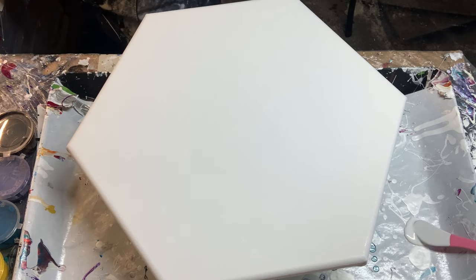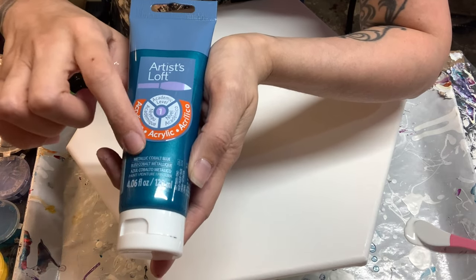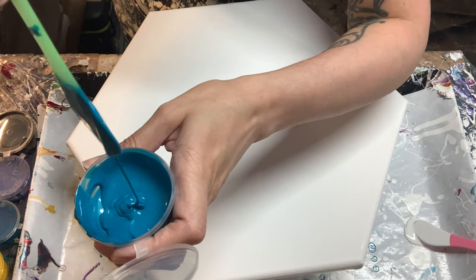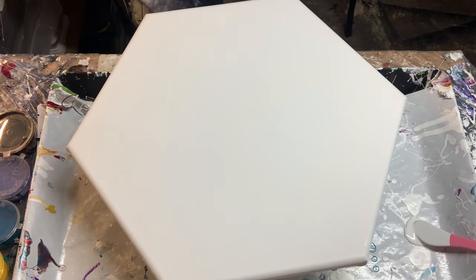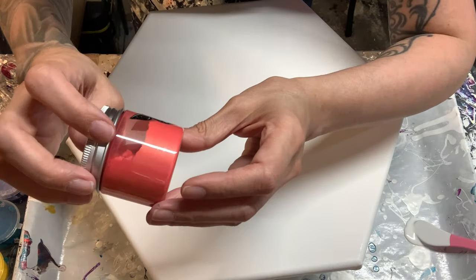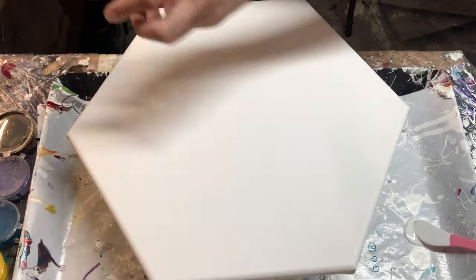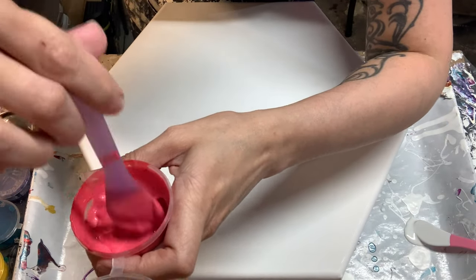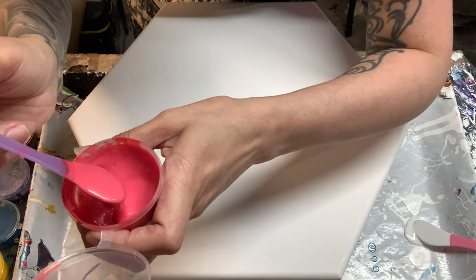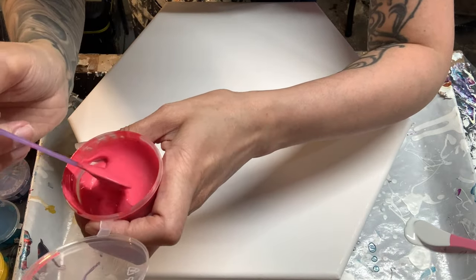The next one is going to be Artist Loft cobalt blue — cobalt metallic. I love this color, I've always loved this color. Here's that consistency really quick. And then I got another little piggy pigment — this is a watermelon. It's got pink in there, it's got like a peach in there. It's definitely pink, but it has a peach gold undertone to it.